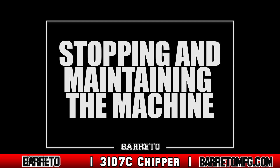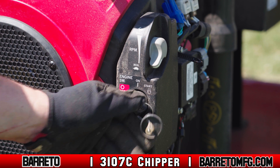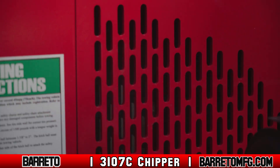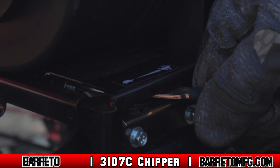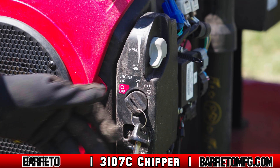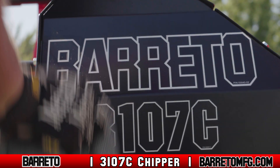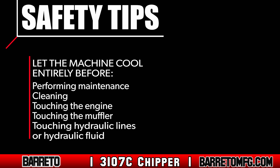Stopping and maintaining the machine. Once chipping is complete, turn the key to the off position to shut down the engine. Do not close the throttle until the flywheel stops spinning — doing so could damage the machine. Instead, allow the flywheel to come to a complete halt, then reduce the throttle to slow or idle. Remove the key and store it in a safe place out of reach of children or people not authorized to operate the machine. Close the fuel shutoff valve and allow the machine to cool entirely before refueling — sparks from the engine could ignite the fuel.